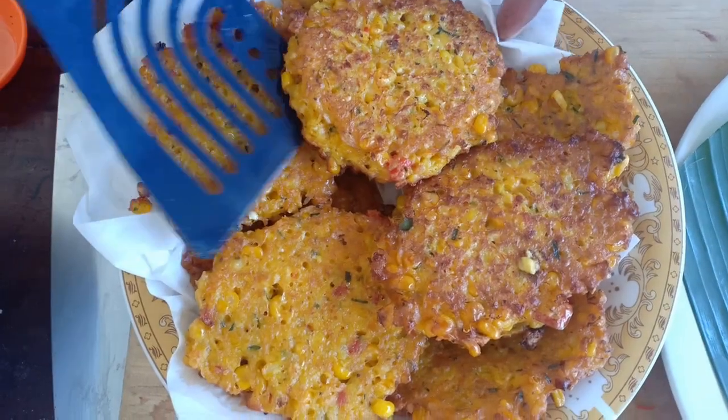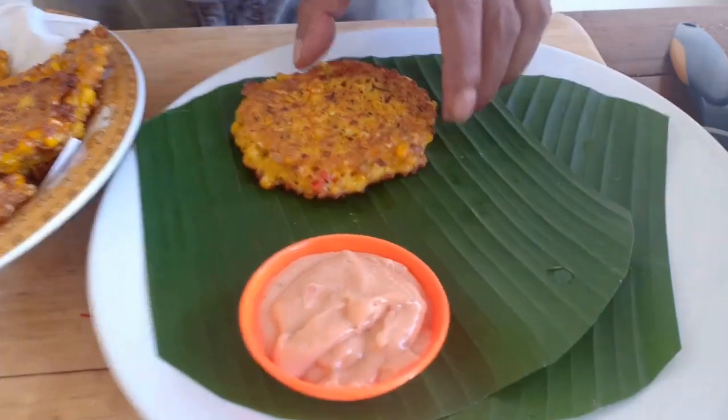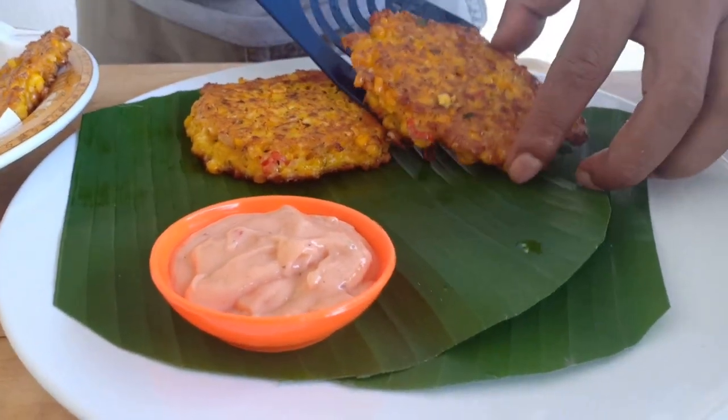We are done — the corn cake is done. Now just arrange on the plate like so.